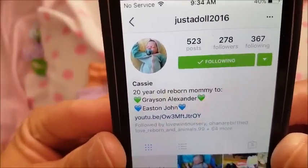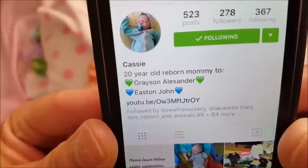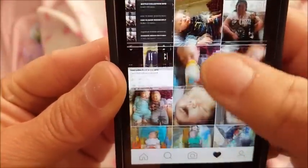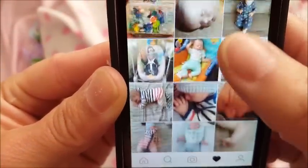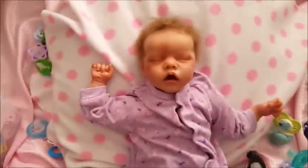I just want to give a shout out to this girl Cassie — she's 'just.adult.2016' on Instagram and YouTube. She's a 20-year-old newborn mommy to Grace, Alexander, and Easton John, and she has a YouTube channel so check her out. She's been really patient with me because she's been asking a lot of questions and one of her questions is which pacifiers work best on the Twin A.